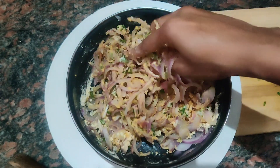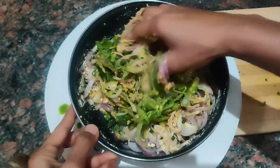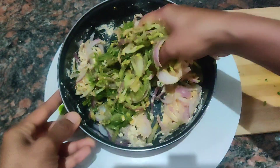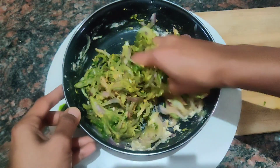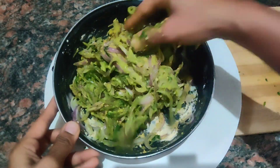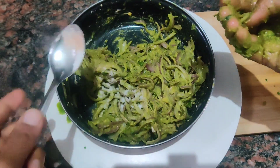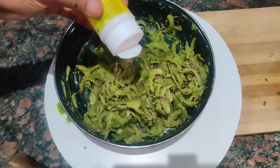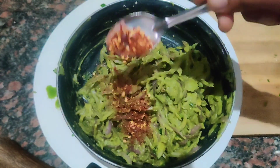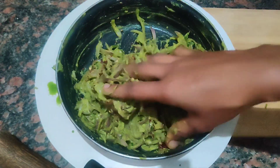Use the juice instead of the oil. Use it for a bit. Take a bucket of clean oil. Add one spoon of chili flakes and mix it up.